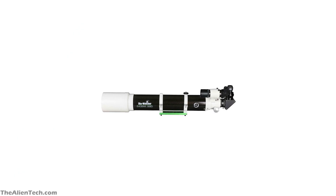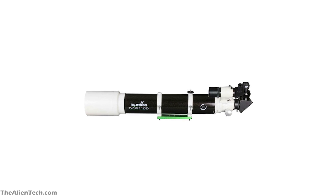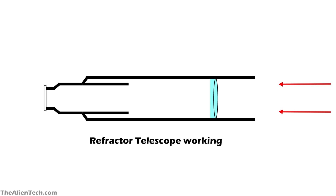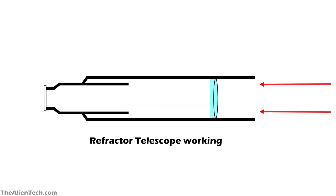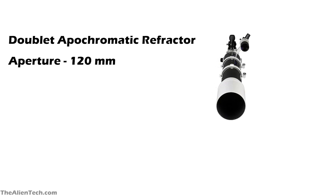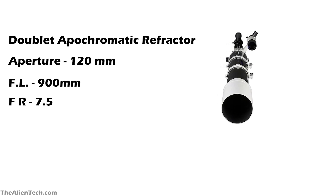Even though the aperture is smaller compared to other types of telescopes, refractors will always exhibit sharper images than other optical designs. The refractor concentrates more light, and you will not find any diffraction pattern interference caused by a diagonal mirror or secondary mirror in the path of the light. This telescope is a doublet apochromatic refractor. It has a 120 mm aperture and a focal length of 900 mm, giving a focal ratio of f/7.5.